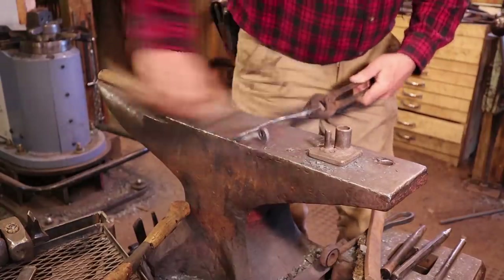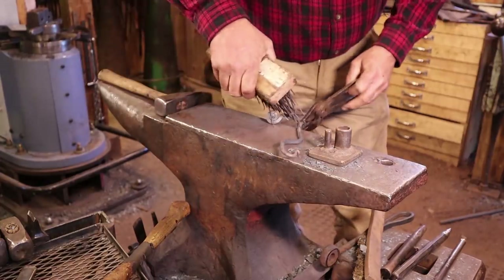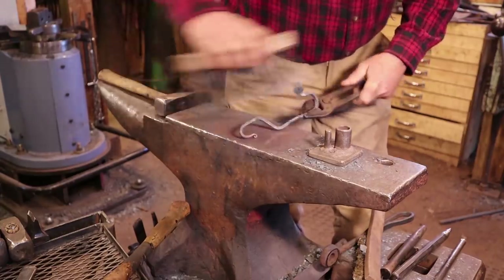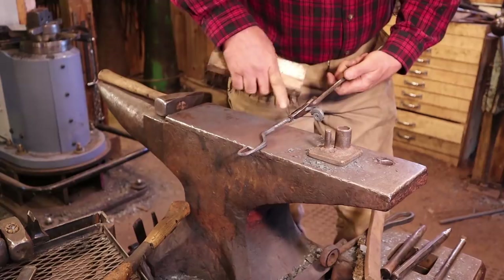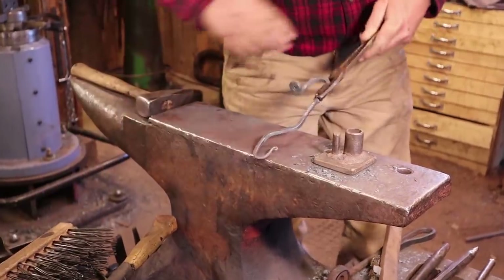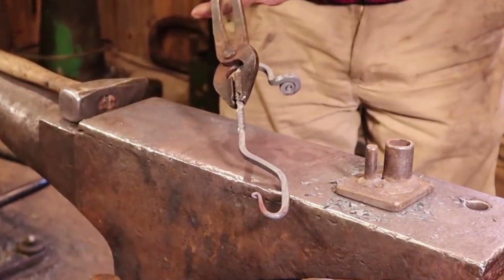And of course a nice wire brushing and a waxing is always in order to give this some highlights. You could brass brush it, or sand it with a little bit of sandpaper to bring out the high points on the twist. Lots of things you could do, but for the most part that is our mantle hook.